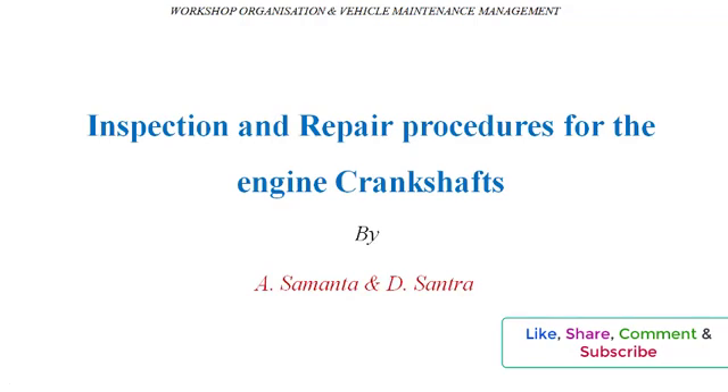Namaskar viewers, this is Mr. Shamuto. I welcome you all to this session of workshop organization and vehicle maintenance management. In this video we are going to see the inspection and repair procedure for the engine crankshaft.